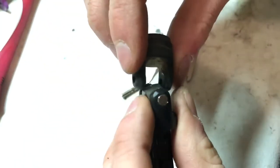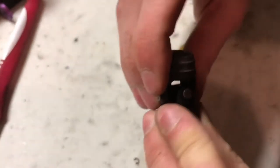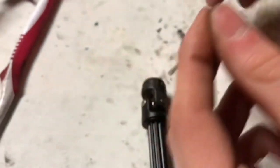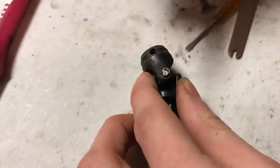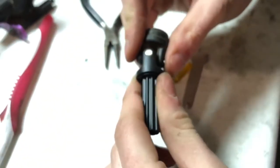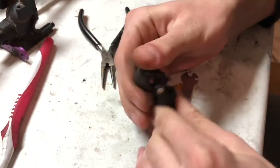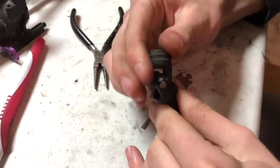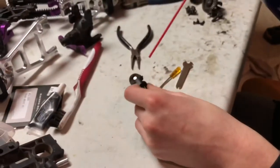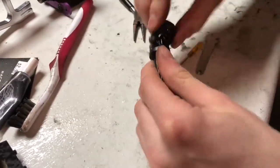There we go — put this in. There we go, put the little c-clip back on, or e-clip, whatever you want to call it — either name works. Getting it on is a little bit more difficult than getting it off. It's going to be really tight on the new axle, just kind of wiggle it a little bit. Maybe spray some WD-40 or some type of lubrication on there to get a little more lubricated. Spray some WD-40 on it — there we go, now it should be a little bit more lubricated.